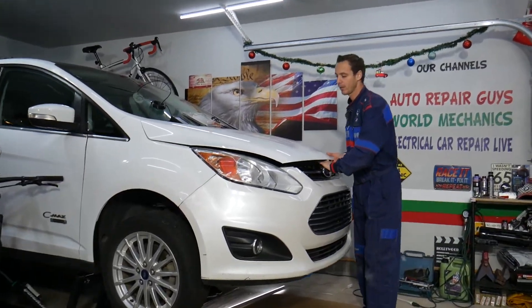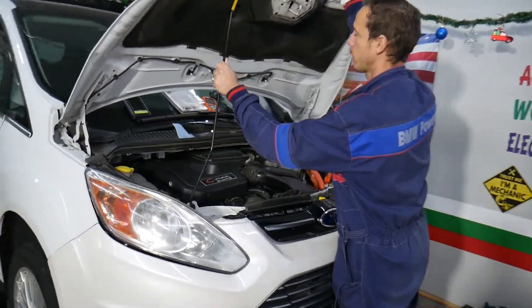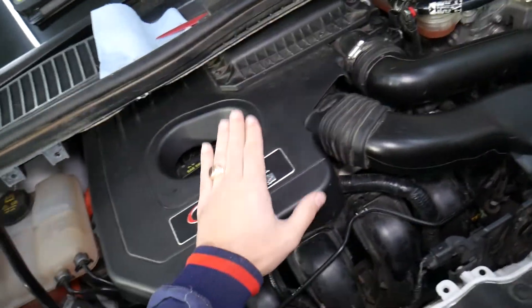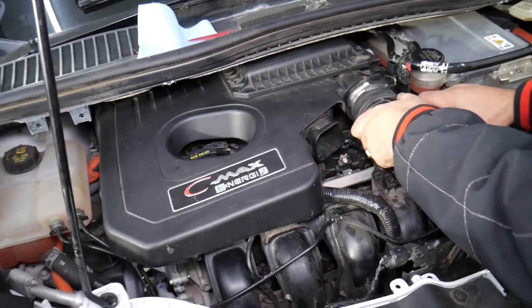We'll be demonstrating on these three vehicles because they share the same engines and drivetrains. We'll be demonstrating on a hybrid, but if you have a non-hybrid, the procedure is about the same. Let's go ahead and remove the upper engine cover so we can open the engine up and see a little bit better.